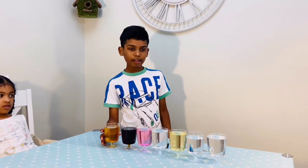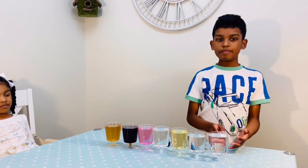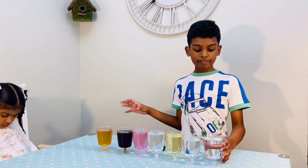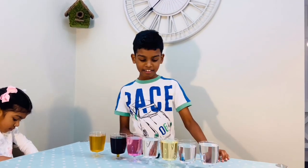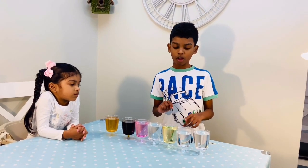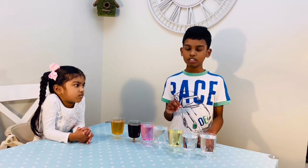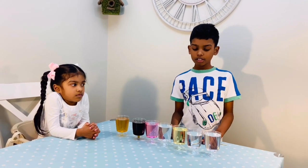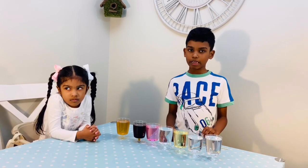So every liquid has its density. The honey is the heaviest and baby oil is the lightest. If you lift up the honey it's kind of heavy. And if you lift up the baby oil, although it feels heavy, it's kind of light. Since the baby oil is a similar color to the water and the rubbing alcohol, it's kind of hard to distinguish the differences. So we're going to add food coloring to both water and rubbing alcohol — green for the water and blue for the rubbing alcohol.